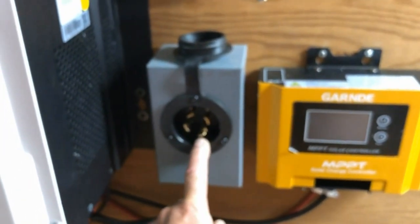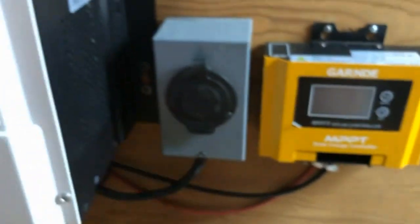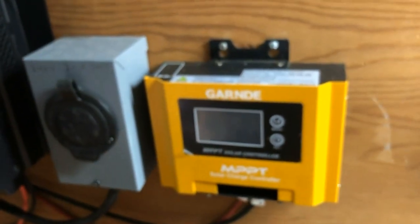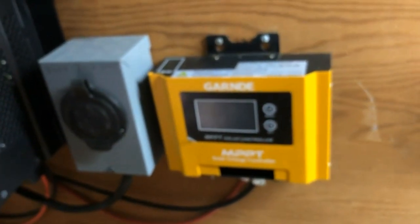I can also plug my generator into this inlet to supplement power and charge the batteries when there's not much sun during a long-term outage. Next to that is a separate charge controller that allows me to hook up additional solar panels. If the grid is going to be down really long-term, I can take some of my grid-type solar panels, set them up against the side of the workshop, plug them in here, and supplement the power — so I can have way more than I need.